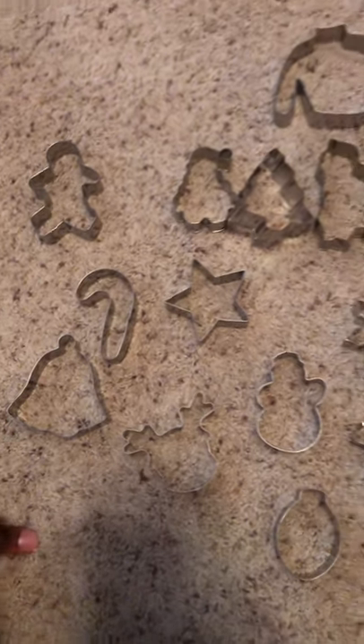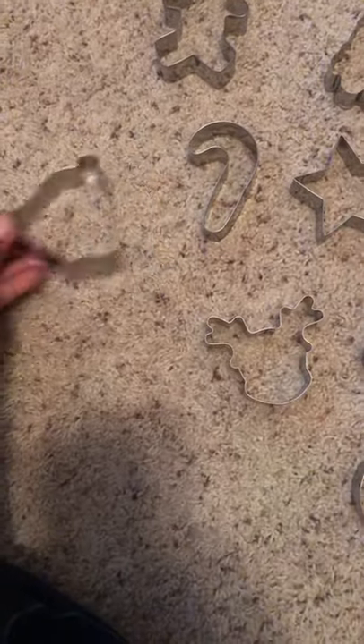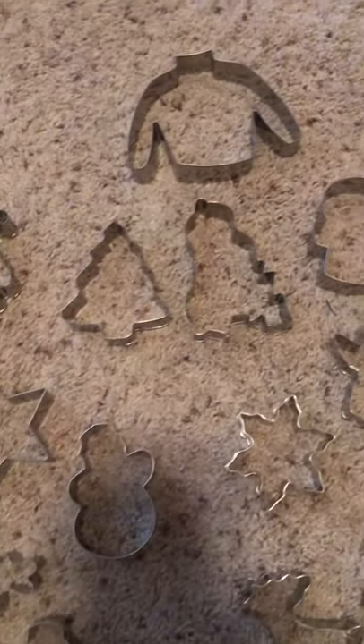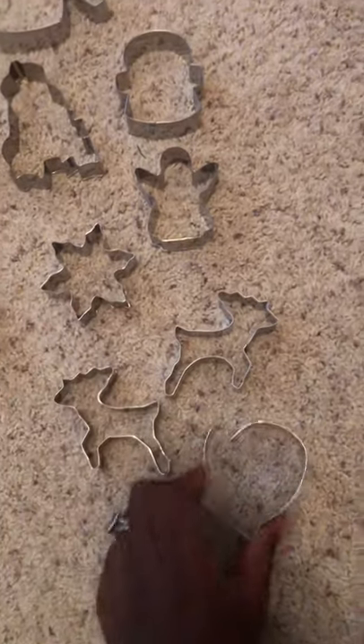I got my 16-piece cookie cutter set with the Christmas theme today and I just wanted to give you an overview. We have a bell, candy cane, gingerbread man, star, ornaments — you can see all of the different shapes it comes in — some reindeer, mitten, and more.